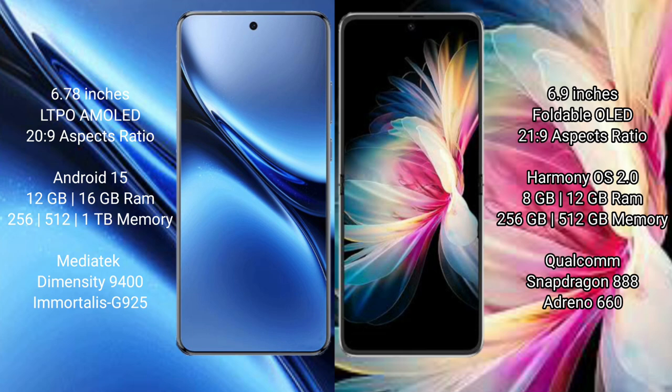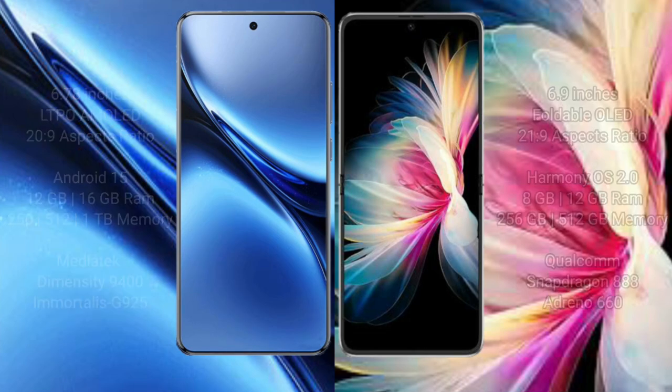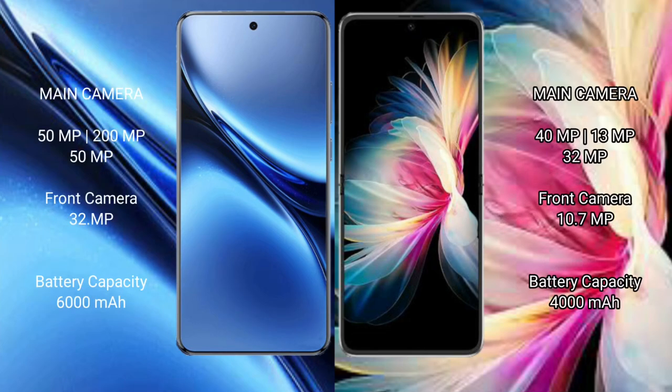The Huawei P50 Pocket offers 8GB or 12GB RAM with 256GB or 512GB internal storage, powered by a Qualcomm Snapdragon 888 processor and Adreno 660 GPU. The Vivo X200 Pro features a rear triple camera setup.